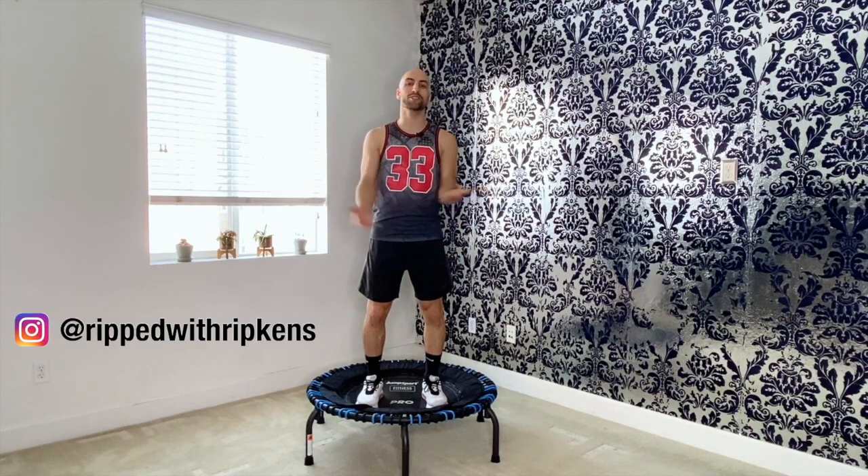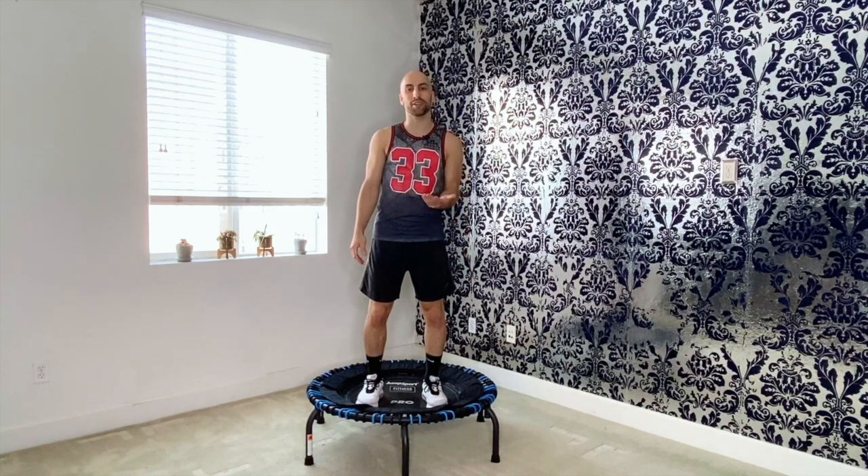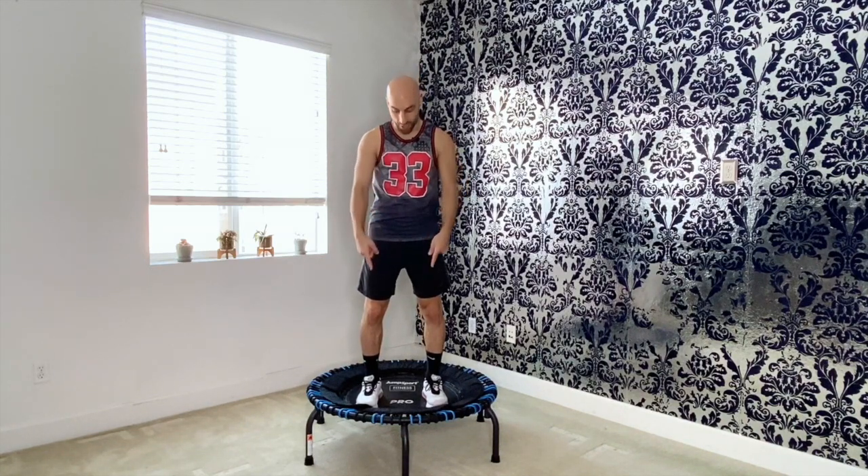Hey, what's up everyone? Thanks for joining Ripped with Ripkins today. I'm Dustin and I'm bringing you a Trampoline Basics 101 today. So let's get started.